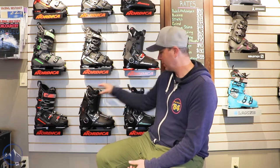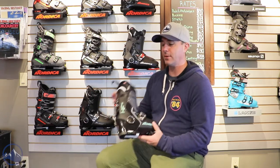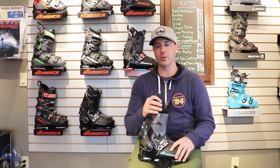Hey skiers, it's Bob with SkiEssentials.com here at Inner Bootworks in Stowe, Vermont. I've got the 2023 Nordica boots on the wall behind me, and we've got the Nordica HF85W for you right now — pretty cool boot.